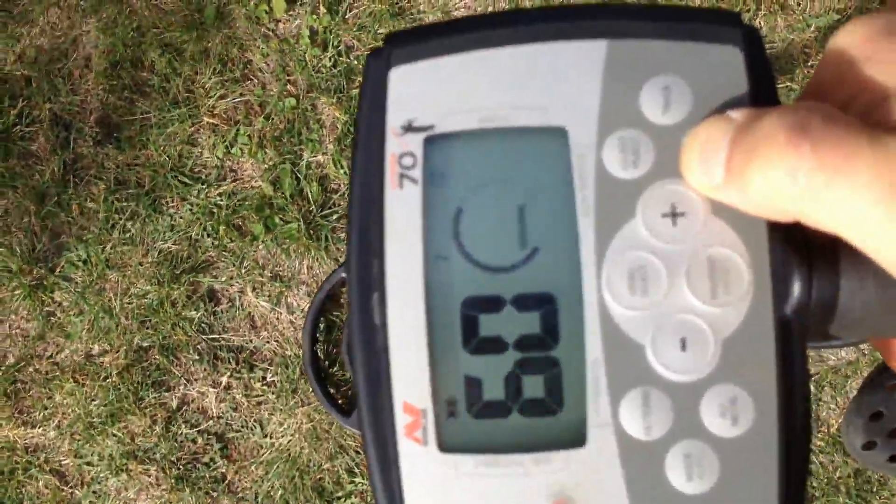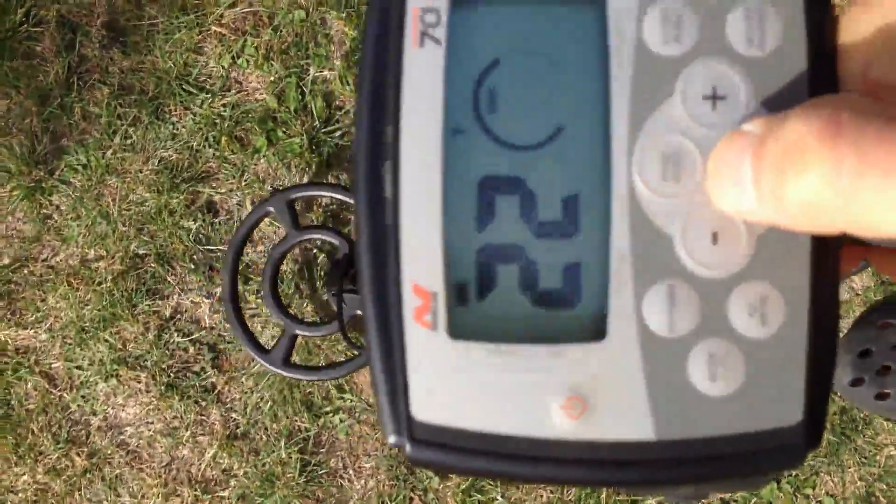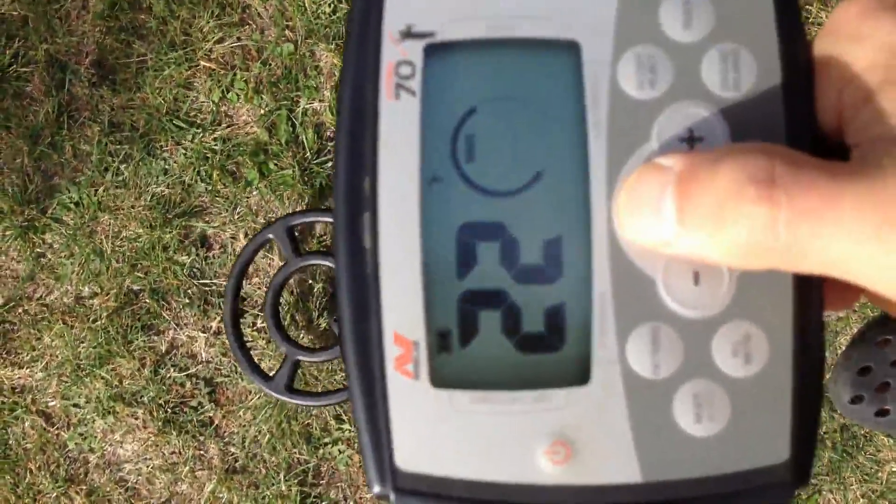Turn off beach tracking mode - doesn't like it. Settings: 25... sorry, 22.